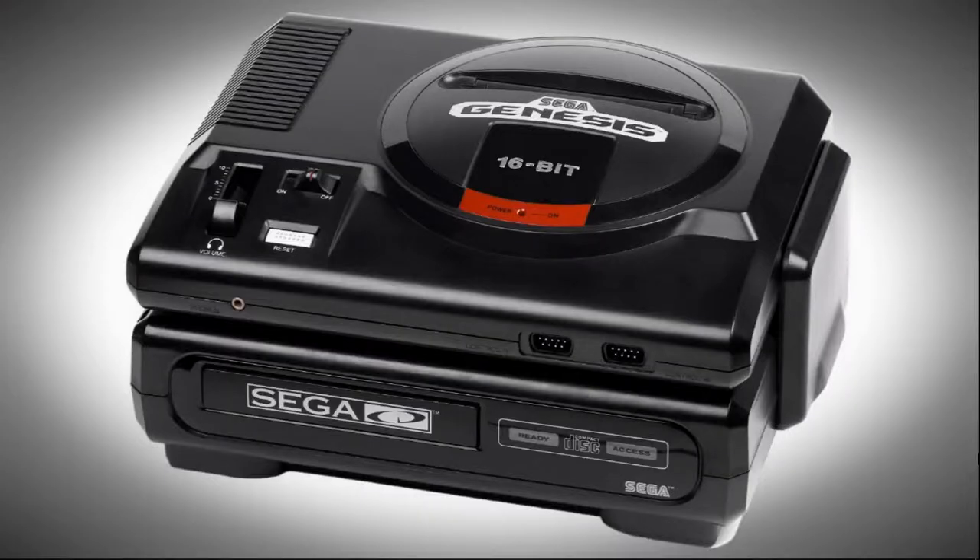Welcome back to Harrison Hacks. Today, another vintage collection pack for you — the biggest one yet. This is the Sega CD pack for the vintage collection build.